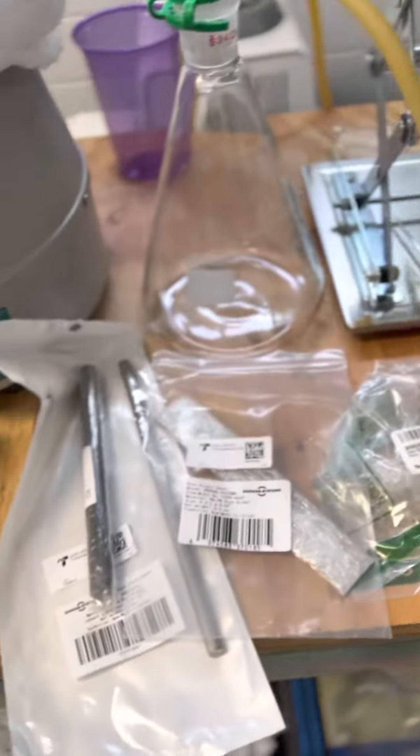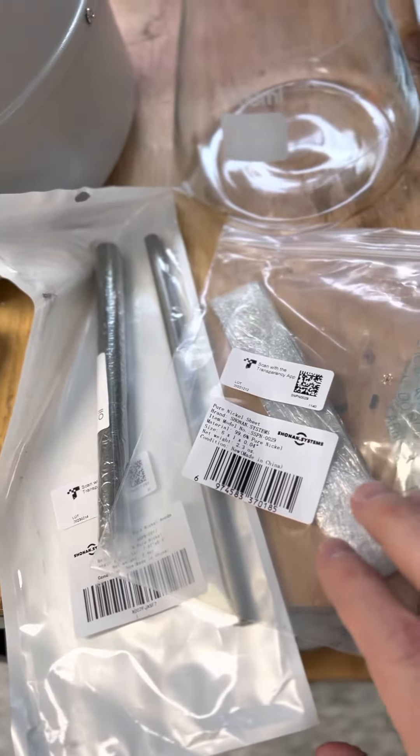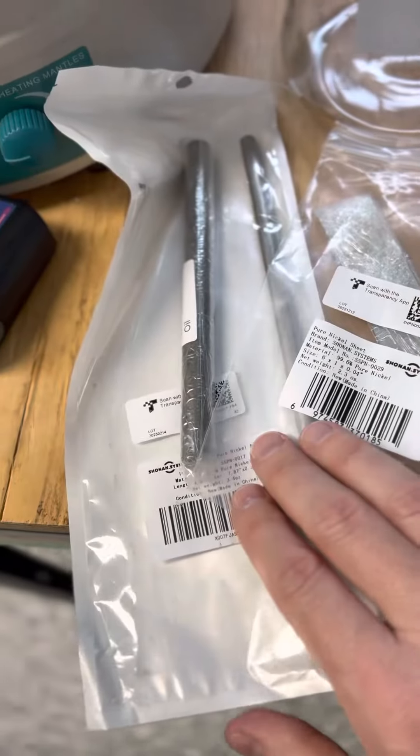Also, I got some new electrodes for my electrolyzers. These are nickel and iron. I got two — I'm going to be trying strips as well as rods.